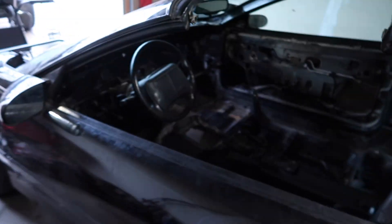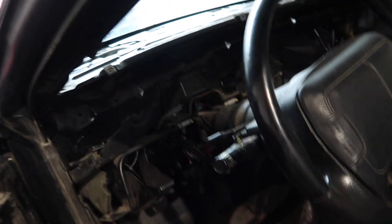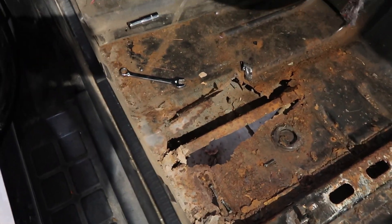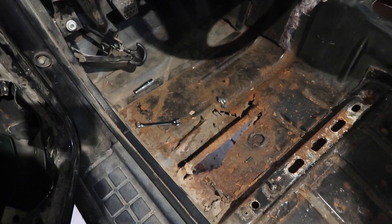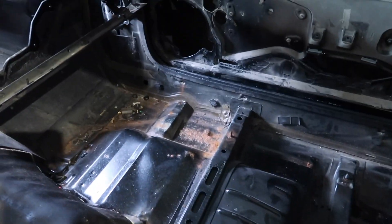Alright guys, we're back at Ty's — it's a different day. A quick update on the car: I never filmed the day we stopped, but we got everything torn out. It's completely empty, aside from the steering column obviously. When we pulled back the carpet, we found a little surprise — some rust. So we'll be taking care of that: cutting all the rust out and welding in a new panel. Other than that, there's just a little surface rust here and there, but it's really clean.